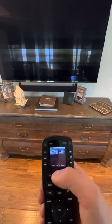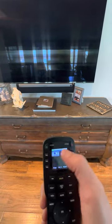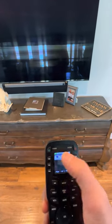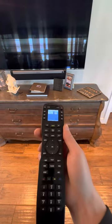So you shut everything off, it brings you back to the main page, and then you can click either of these — whichever you want to watch, Apple TV or DirecTV — and that will bring you to that menu. It does not need to be pointed at the TV; it can be pointed in the opposite direction and it will still work.